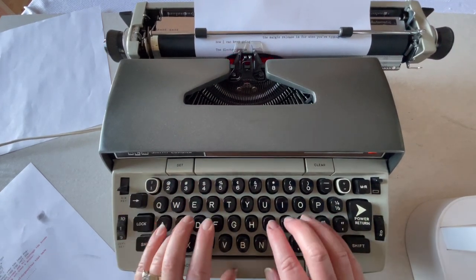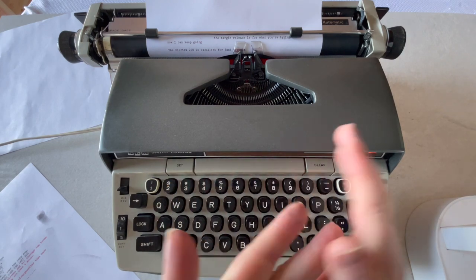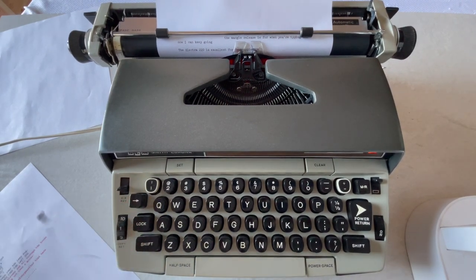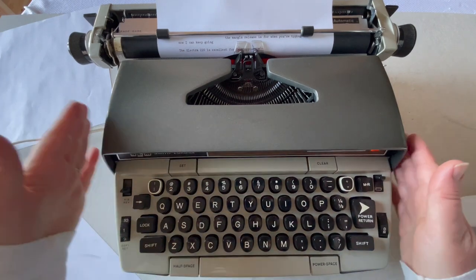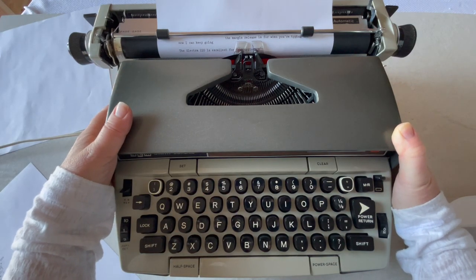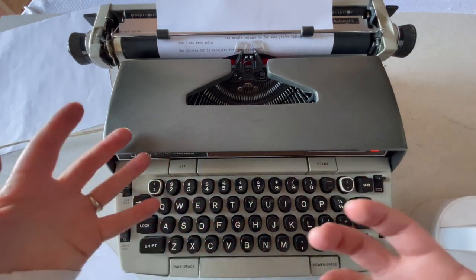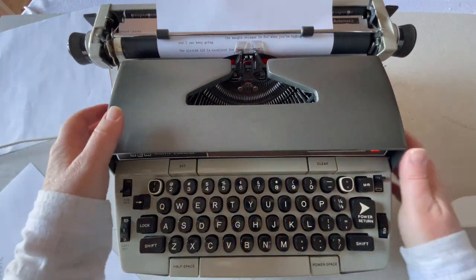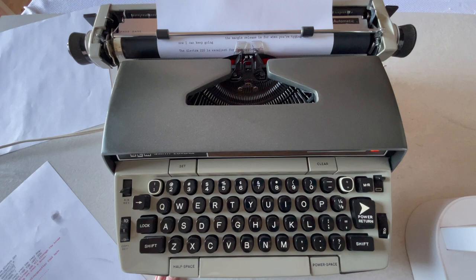The Electra 220 is excellent for a fast typist — really excellent. It's an office machine and very sensitive too. Remember, backspace does not erase, it just backspaces. I can't imagine anybody not needing a 1960s or '70s electric typewriter. They're very practical. It's not something you're going to love for its beauty or anything aesthetic, and you're not necessarily going to want to show it off on your shelf. But when you want to get work done quickly and you don't want to deal with your computer, this is a great machine. Thanks so much, see you later.